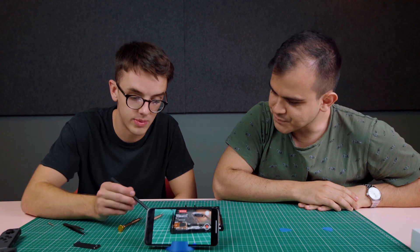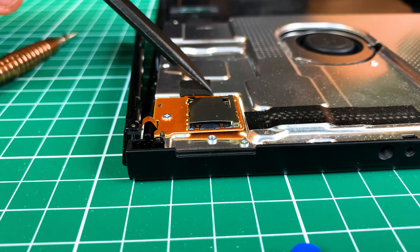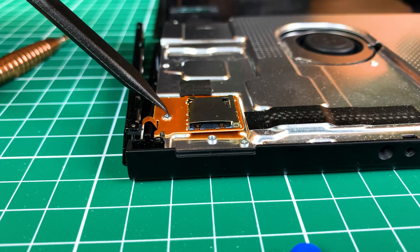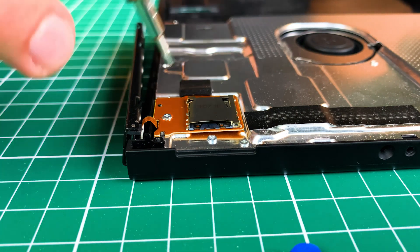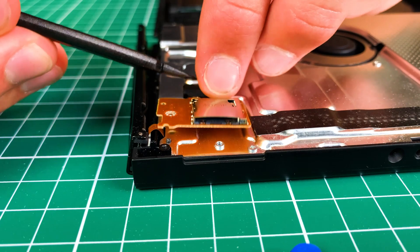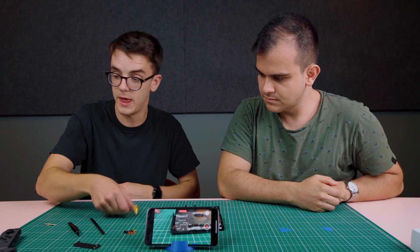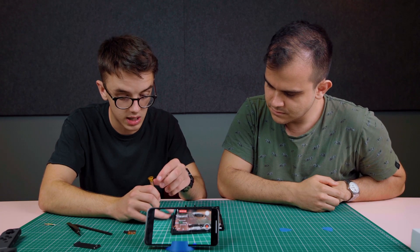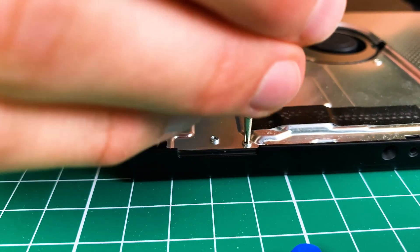The next thing is to remove this little screw here. What you're seeing in this part is the SD card tray. We can remove this screw and then pry this off. The next bit is to remove this tray — there are six Phillips head screws connecting it to the main board.